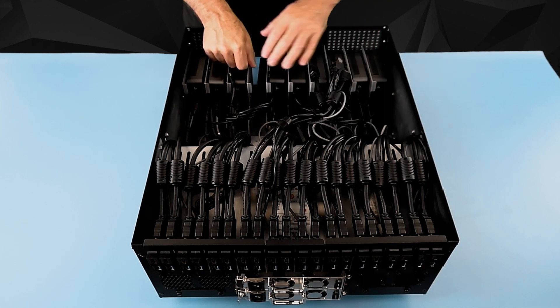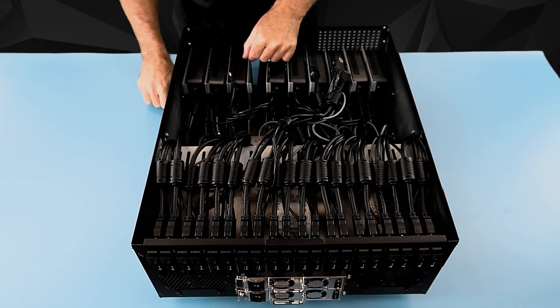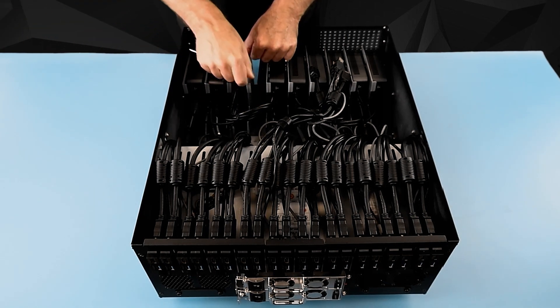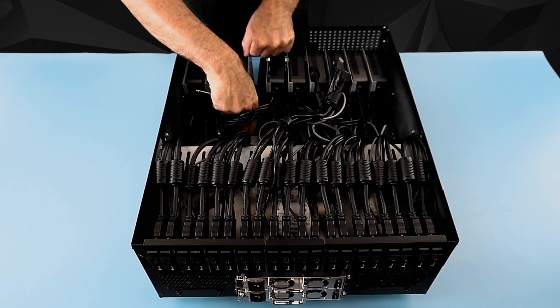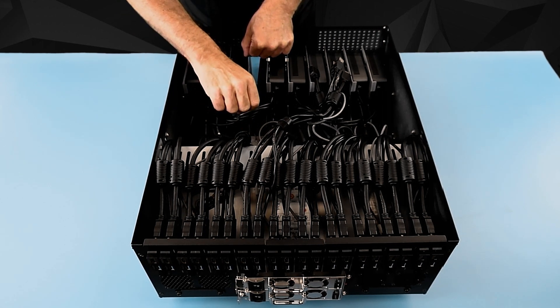You'll notice that on each of the divider metal plates there is a number one Phillips head screw that allows you to slide the plate left and right, so that you can space the gap between all the Nooks equally or position them where you want them.